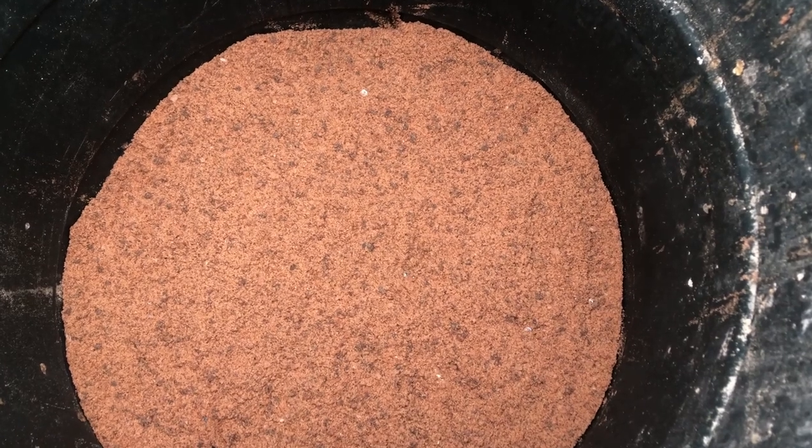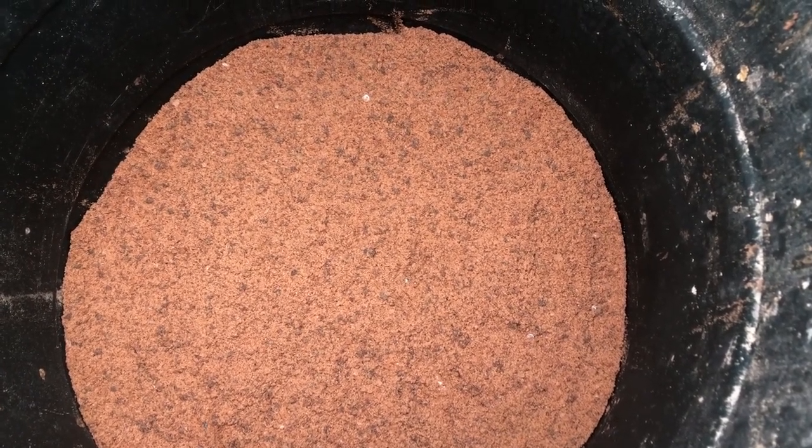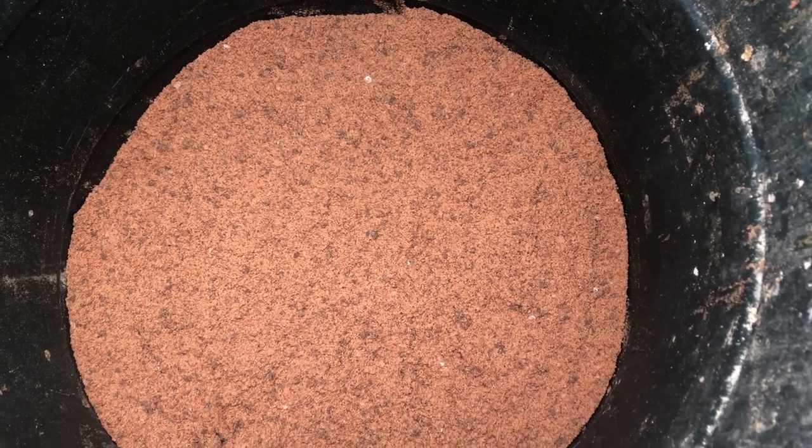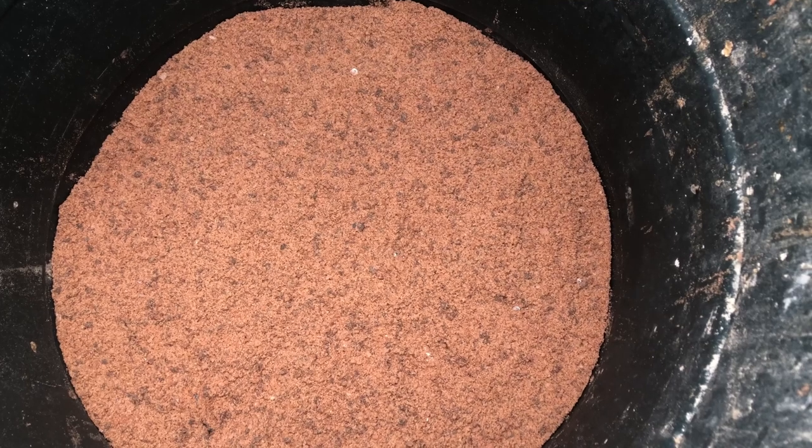I continued adding the layers of herring and salt until I put 45 kilos of herring in and a 22-kilo bag of salt. In the end I capped it so basically everything's totally covered.